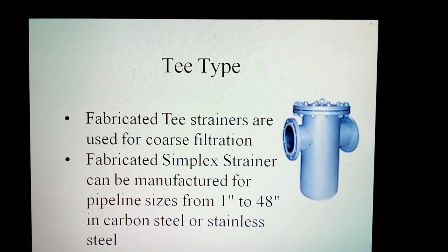Fabricating T-strainers are used for coarse filtration. Fabricating simplex strainers can be manufactured for pipeline sizes from 1 inch to 48 inches in carbon steel to stainless steel. These are available with ASME class 150, 300, 600, 900, or 1,500 flanges. Special features include quick-release assembly for indoor maintenance and alloy construction for body and baskets.